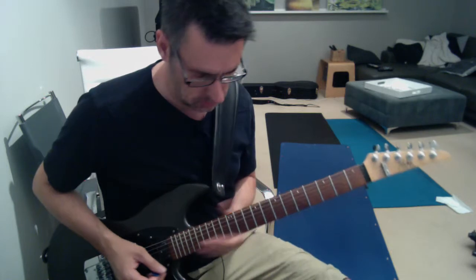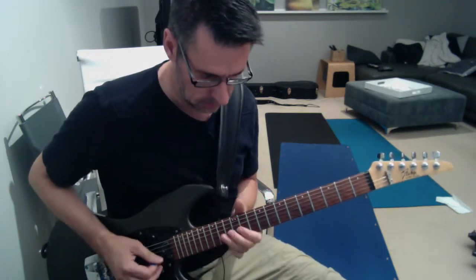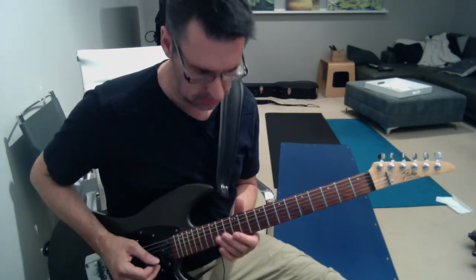So that's that part. And then the next part — you go... bending up on the third string. Again, you're in the twelfth fret position.